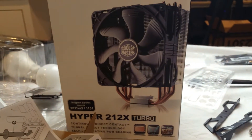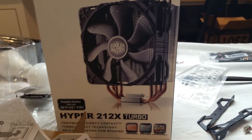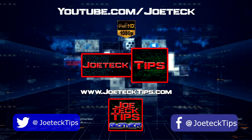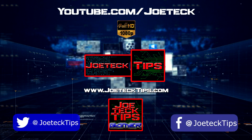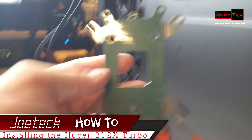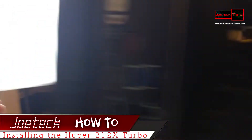We're going to teach you how to install the Hyper 212X turbo heatsink and fan. Now you have to be really careful. This is the bottom bracket. I've already installed the motherboard in this chassis.